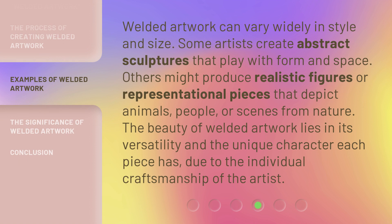Welded artwork can vary widely in style and size. Some artists create abstract sculptures that play with form and space. Others might produce realistic figures or representational pieces that depict animals, people, or scenes from nature. The beauty of welded artwork lies in its versatility and the unique character each piece has, due to the individual craftsmanship of the artist.